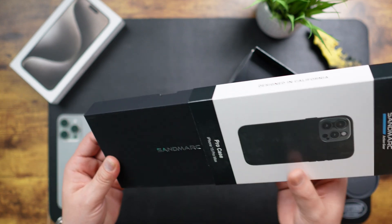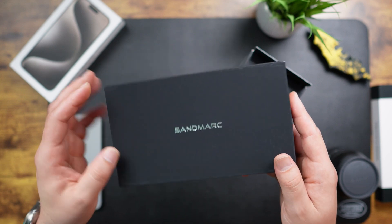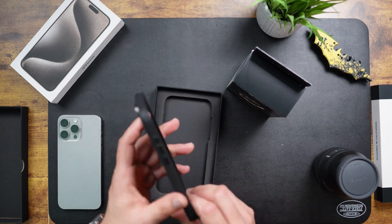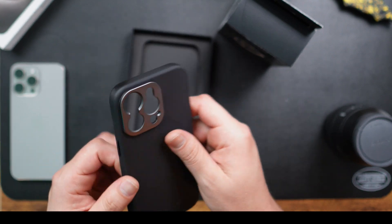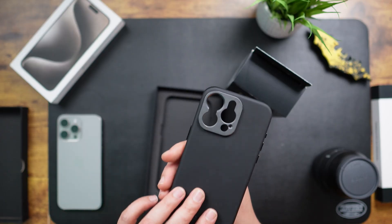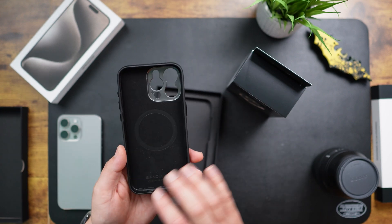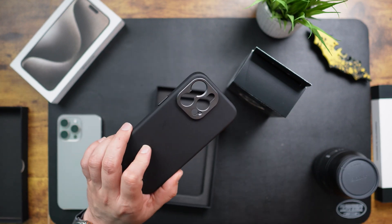Very nice packaging with their logo and name all over it. Let's go ahead and open this up. Nothing too special inside the box other than the case itself, but the case feels really nice — a nice metal to it. It's obviously a case you may not have on all the time, but when you're working with the lens, this is the case you'll need on your iPhone. It does seem to have MagSafe, so you won't necessarily need to take it off if that's one of the accessories you use.